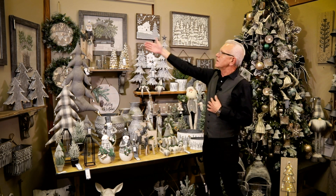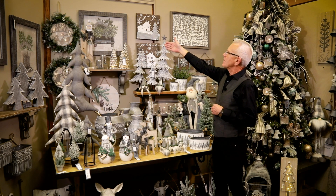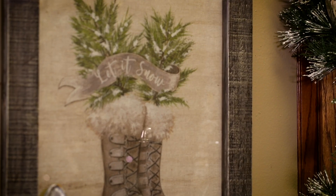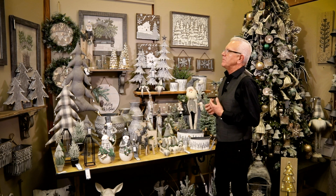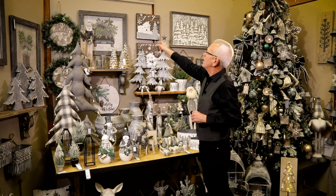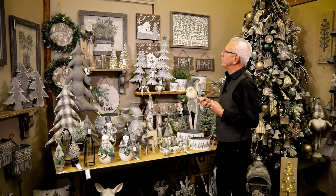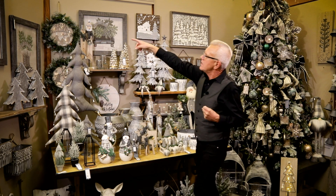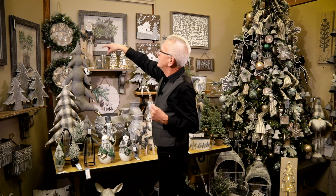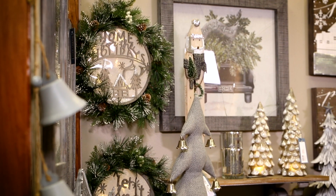The wall art up here is our exclusive wall art, licensed exclusively to Sullivan's. You can see 'Merry Christmas' with the home truck, 'Let It Snow' with the Muckaluck boots — all bringing in that casual element, but framed with really nice glass and a wood-washed gray frame that elevates it and creates a nice story for your home. The lighted wreaths up here feature the 'Home for the Holidays' sculpted laser-cut wood, which is really nice for a front door or kitchen wall.